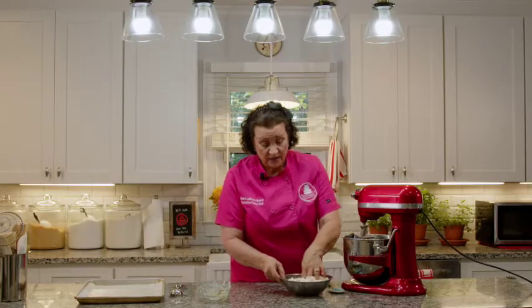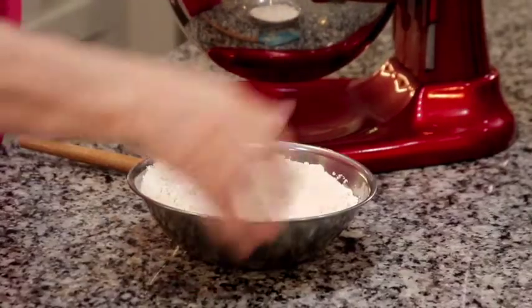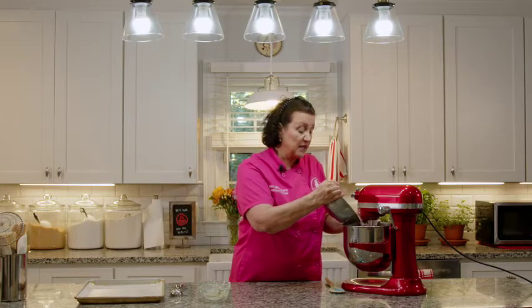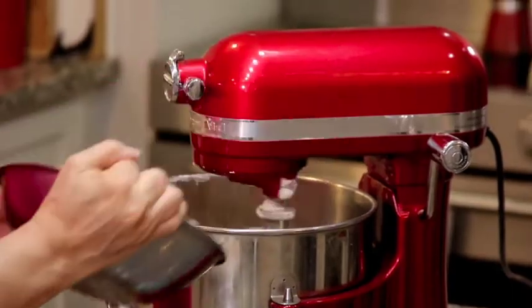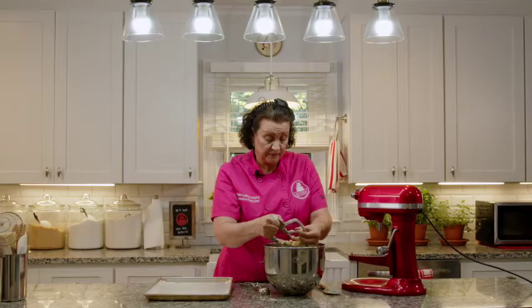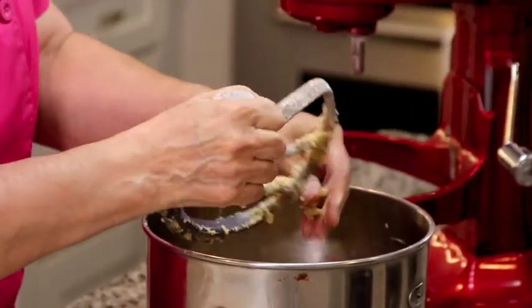We're going to put the salt in and just start with our fingers to mix it up a little bit, then on slow speed add the flour a little bit at a time. If your flour is extra dry and the dough looks a little crumbly, you can add a tablespoon of whole milk just to hydrate the dough a little bit — but no more than that. We'll let that mix and it should come together in a minute. Clean the beater off so we don't leave all that cookie goodness on it.